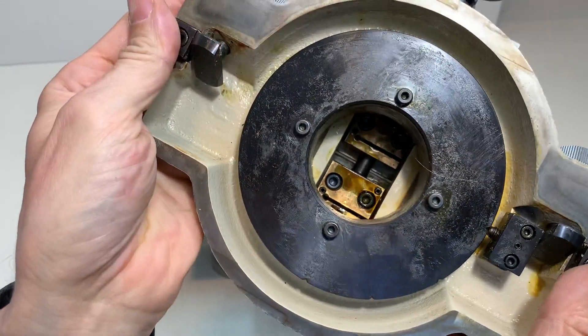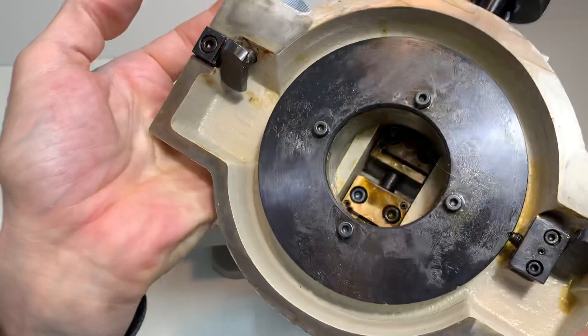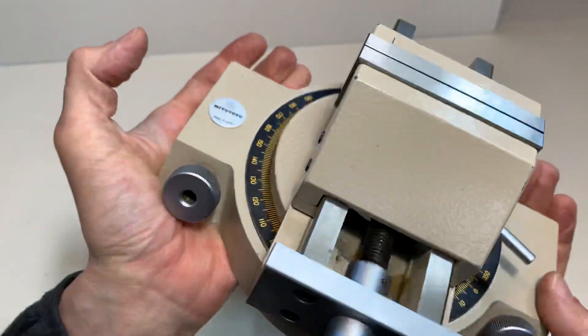There are double nuts in there which are adjustable. Here is the system to connect it to the T grooves in the cross table.